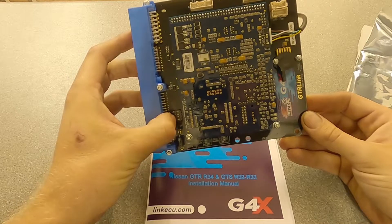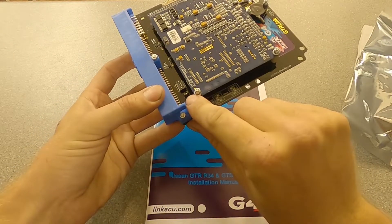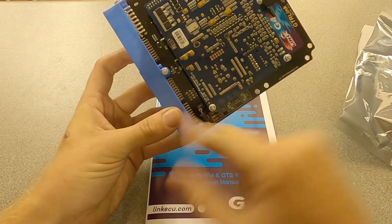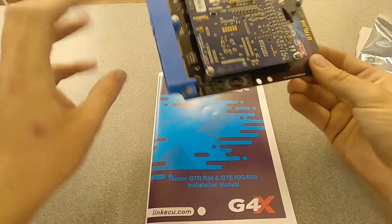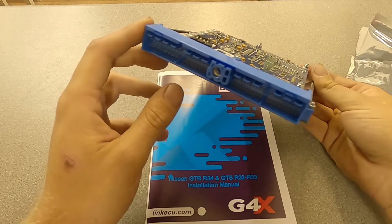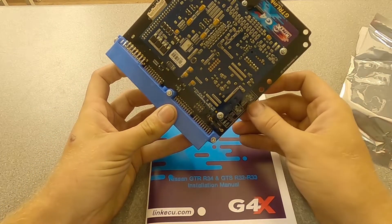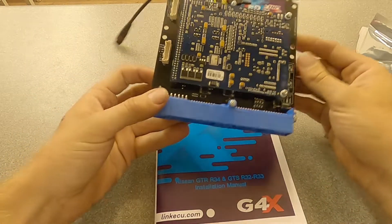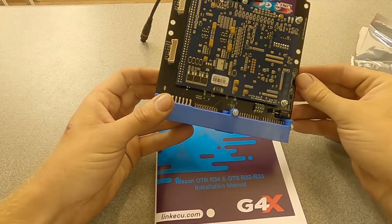See if we can spot the DIP switches down here. On this particular one, rather than being a pin jumper like it used to be, it's now actually a DIP switch. You need to flip these switches back and forth to on and off. What this does is change some of the functions of the pins because there's obviously a wiring change between the R34 and the R32. So you need to make sure you've got the right wiring for your loom, and the way it's done is just by these switches here - it will translate different pins to the actual Link circuit board.